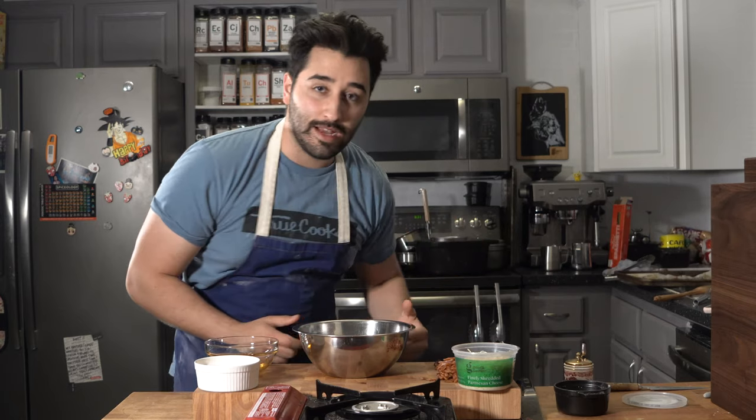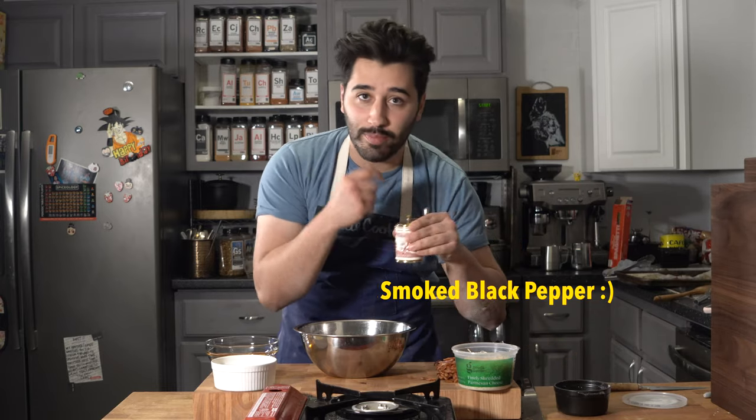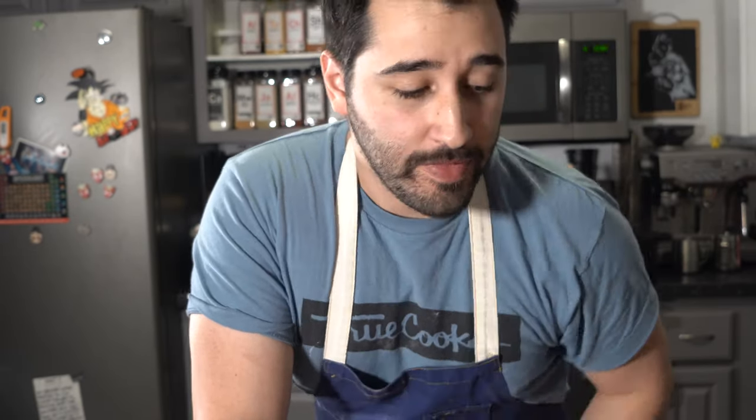I'm gonna pull the pasta out, throw it into the bowl, and toss it with the egg yolk, the cheese, the bacon, some black pepper, salt to taste, and also some of this bacon fat — because why not, bacon fat is delicious. You're gonna want to go ahead and make your pasta al dente because it really works.